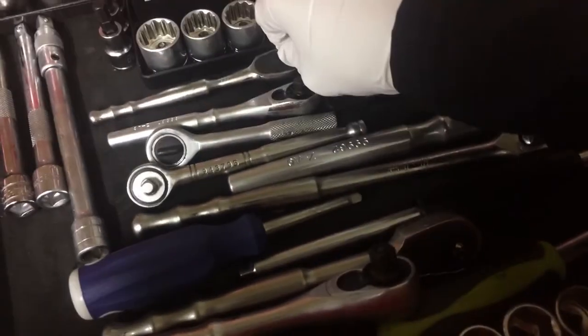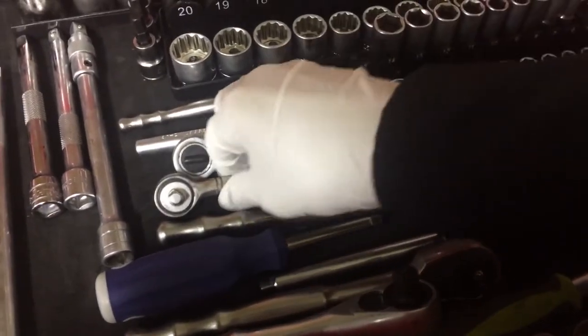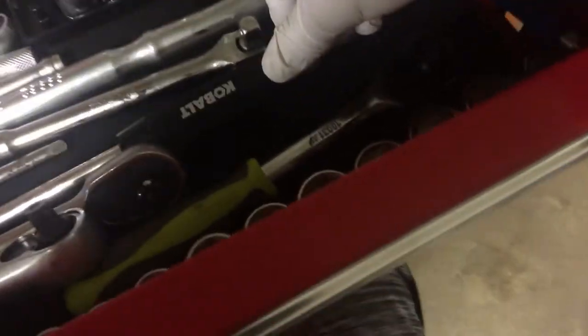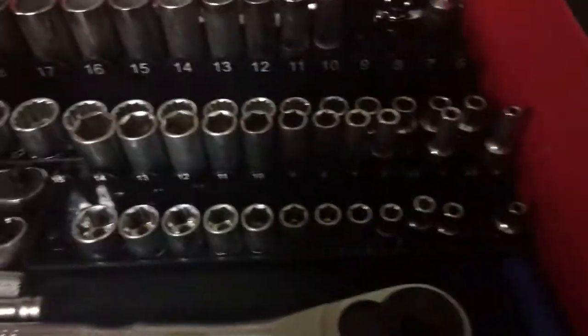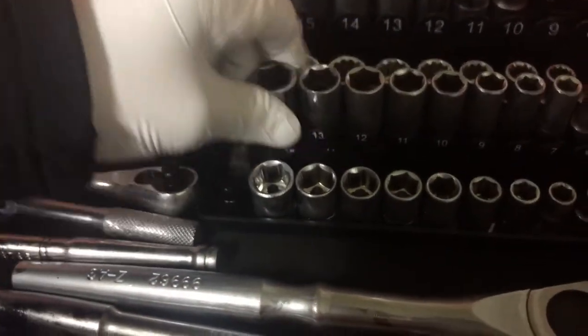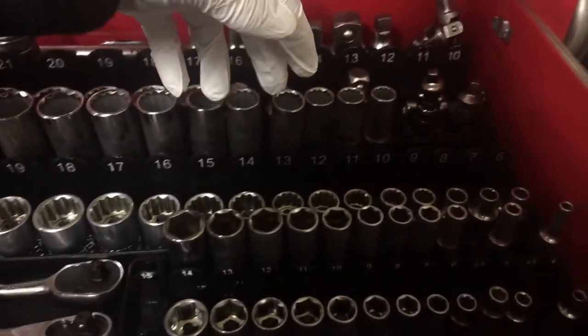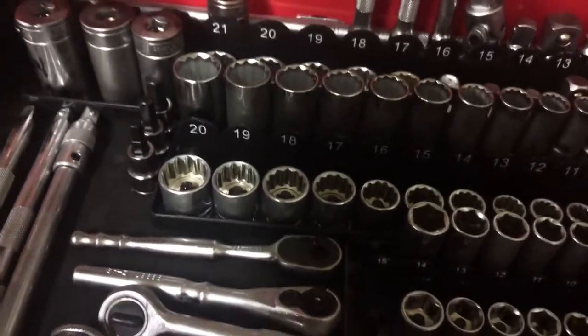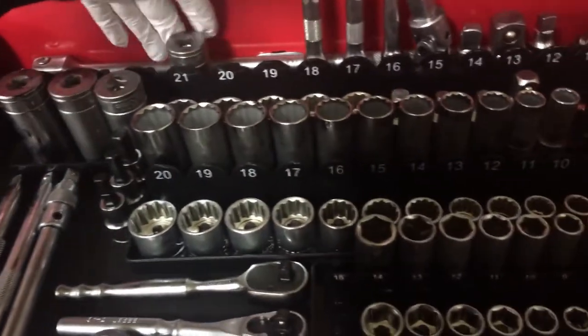We got a Blue Point quarter inch, a Craftsman quarter inch, a no-name, Craftsman, Craftsman, Blue Point, Blue Point, Blue Point, Craftsman, and then a Cobalt T-handle and Craftsman. We got all my standard 3/8 six-points, quarter and 3/8 twelve-points, a half inch 12-point, and some bigger Blue Point ones back here — breaker bar, swivel adapters, and smaller extensions.